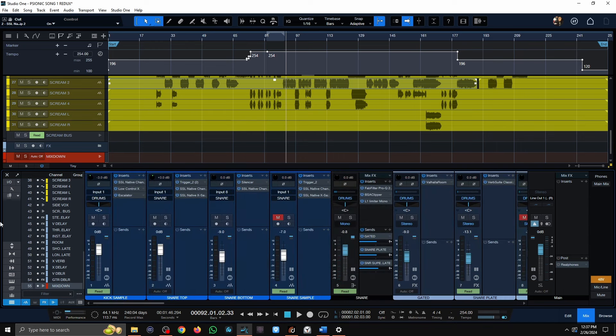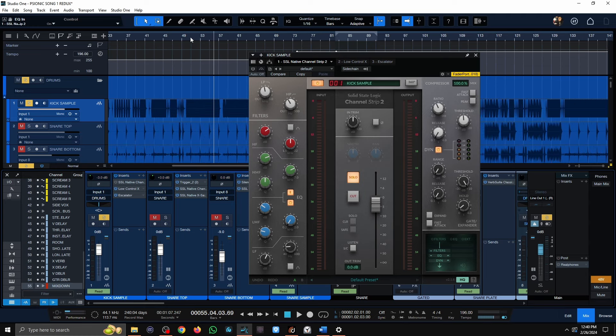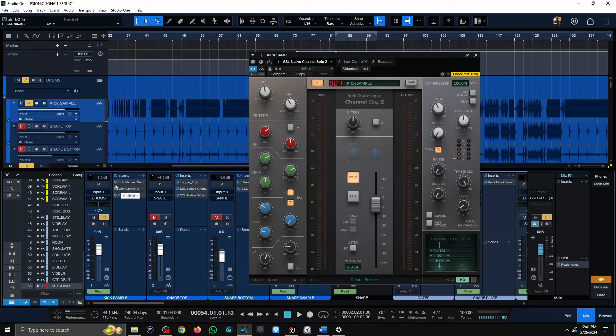Alright, diving into the kick — let's take a listen to how the kick sounds with processing, then I'm going to bypass each plug-in. That's what the kick sounds like when completely processed. Let me quickly show you what the raw kick sounds like. So the potential is there, but as you can tell, it's very woofy, very dark-sounding — not what we need for this kind of track.